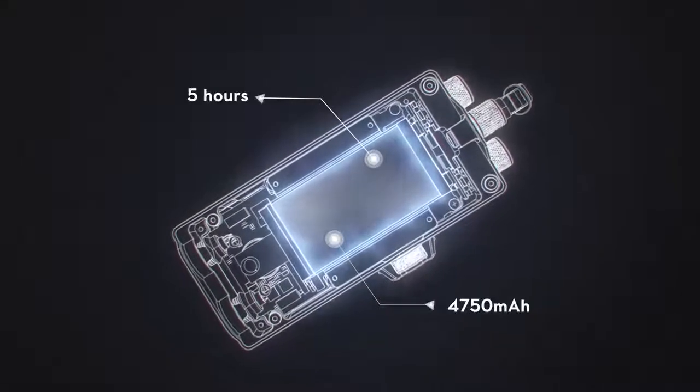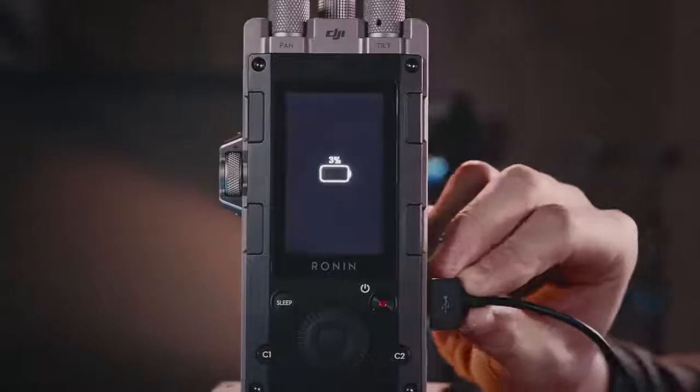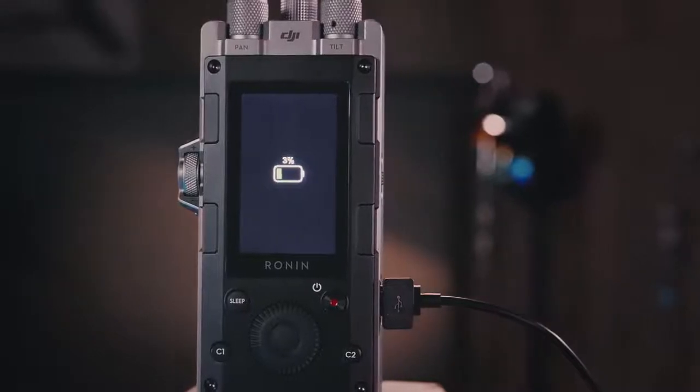With a 4750 mAh battery that offers up to 5 hours of operating time, DJI ForcePro has more than enough power to stay on for an entire shoot.